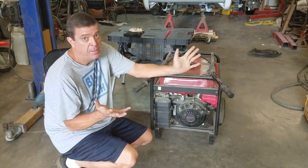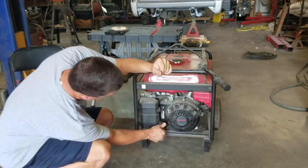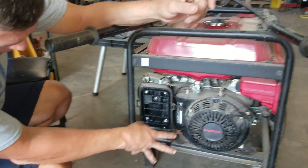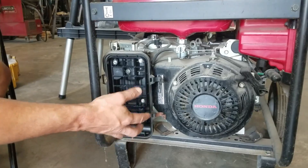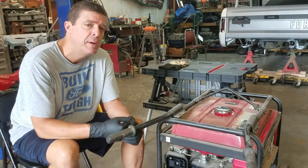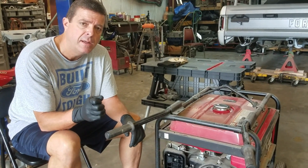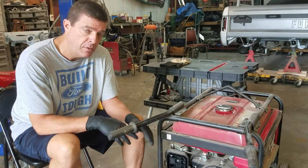Honda's one of the easiest carburetors to clean. So the first thing I'm going to do is get the air cleaner off — just 10 millimeter and 8 millimeter screws. We've got the fuel shut off. If you don't have a fuel shutoff on your generator, you can get a pair of locking pliers like locking vice grips, and squeeze the fuel line down and pinch it off. That way when you take your carburetor off, you don't have fuel running everywhere.